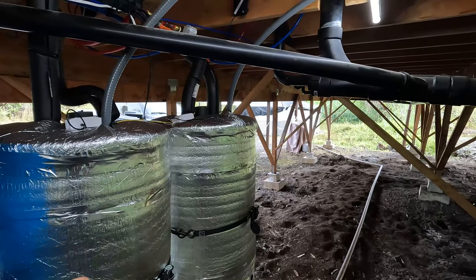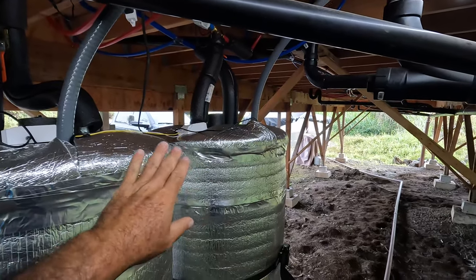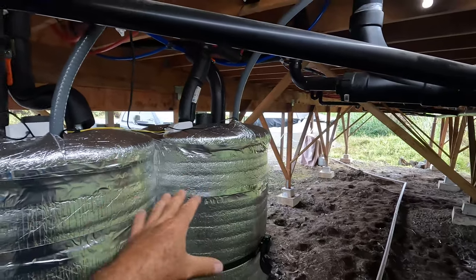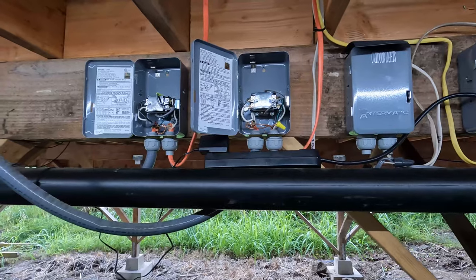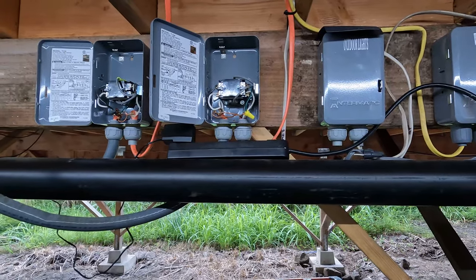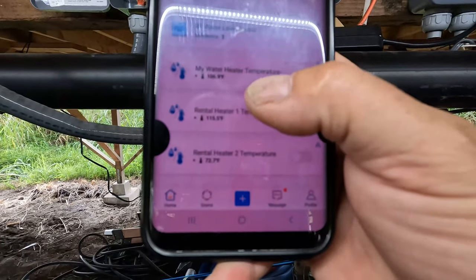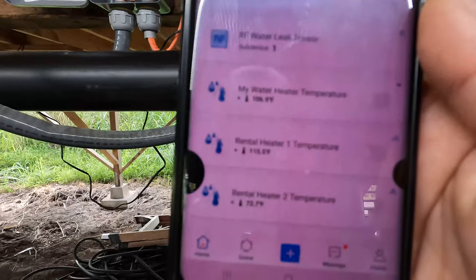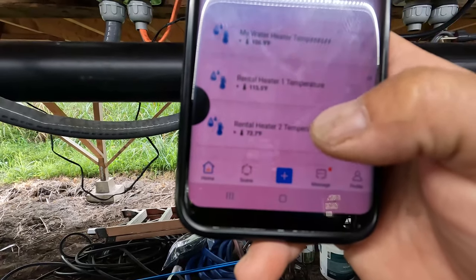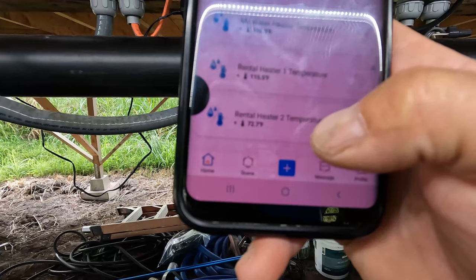If you do need hot water during peak hours you can still turn them on manually. I use the Sonoff TH16 temperature sensors and the eWeLink app to read the temperatures at any time. Let me grab my phone and show you. I have a bunch of these TH16 Sonoff devices monitoring temperatures for different things — the main ones here are 'Rental Heater Temperature 1' and 'Rental Heater Temperature 2'.